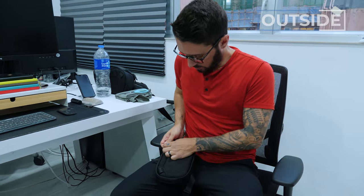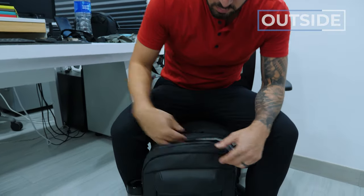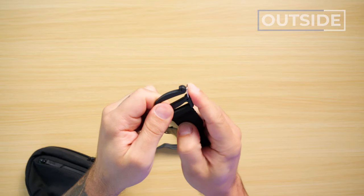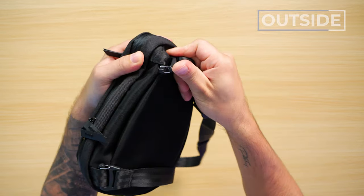If you want to transform this into a tech pouch or a dop kit, you can pop the straps off with these G-hooks right here. Now, these G-hooks are a B-I-T-C-H and a half to undo, but that's not necessarily a bad thing — it gives you extra security and means the strap is really on there when it's on. On the flip side, clipping it back in is significantly easier.